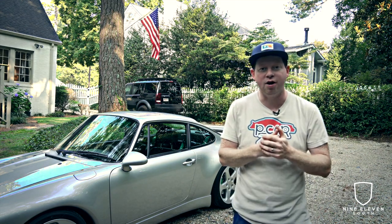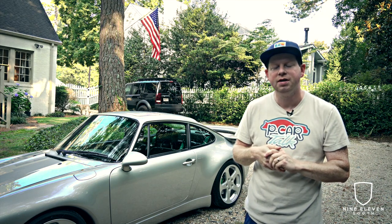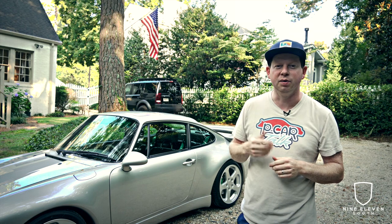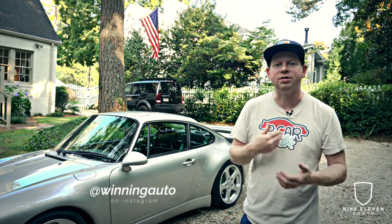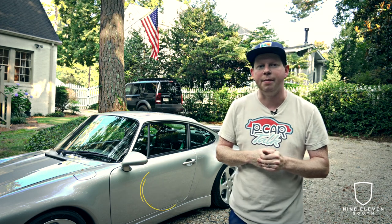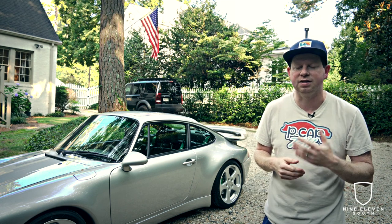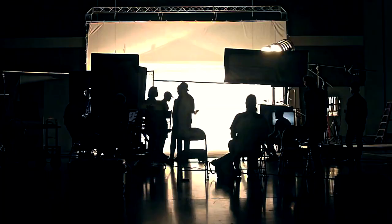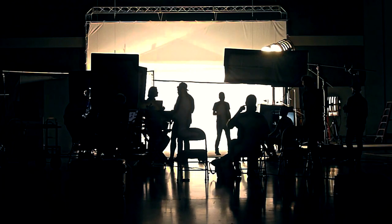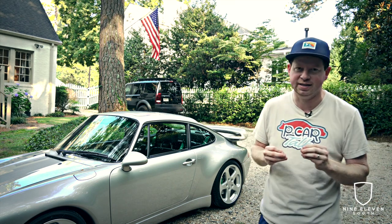What's up guys, Andrew with 911 South here. Today we're going to wash the car — there's a specific reason for this. I'm getting ready to do a photo shoot with Larry over at Winning Auto. This shoot is going to be really unique to me — in a studio — which brings a whole new bar of cleanliness because you're going to see everything in that space.